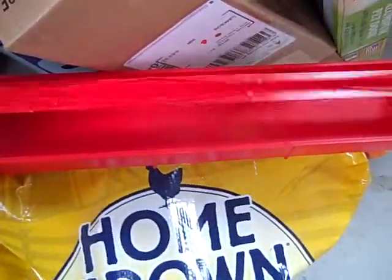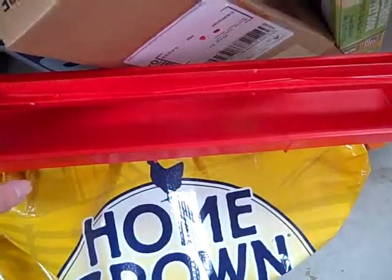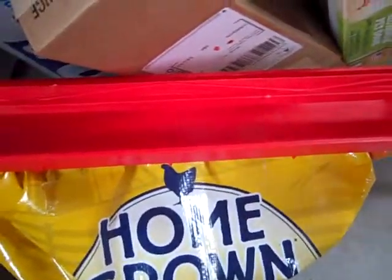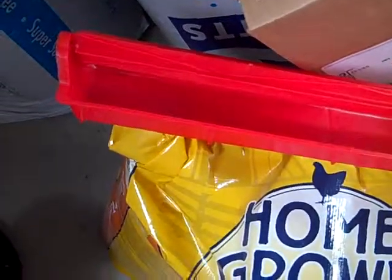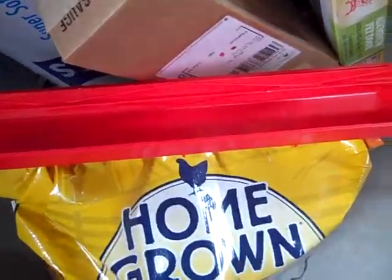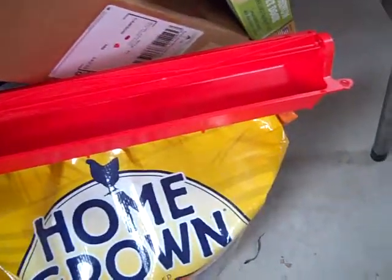That's the feeder I bought. It's a plastic one with a roll bar. I had a metal one but the roll bar is missing, so I bought a new one. This is just to keep them from sitting in their feed, like they're doing with the paper plate. You can get these in metal too, but the plastic ones I kind of like because they're easier to clean and to disinfect.